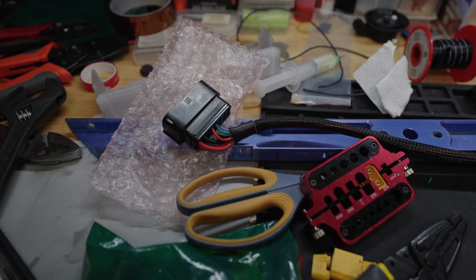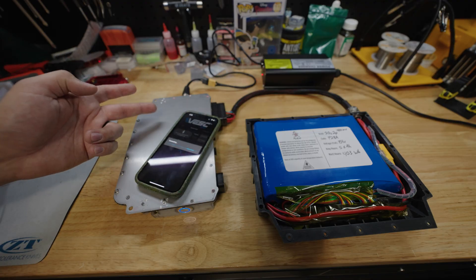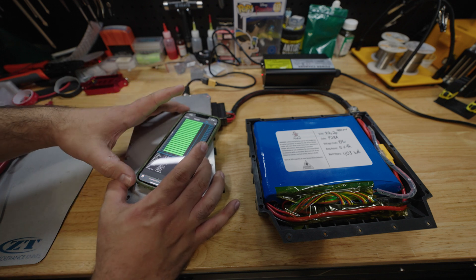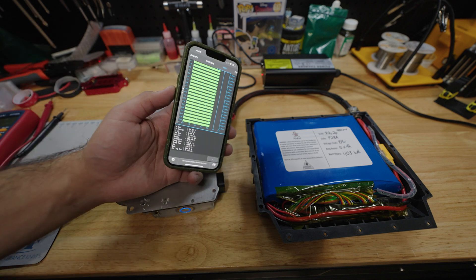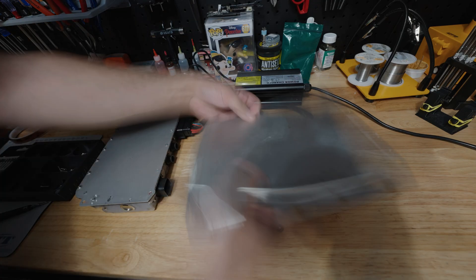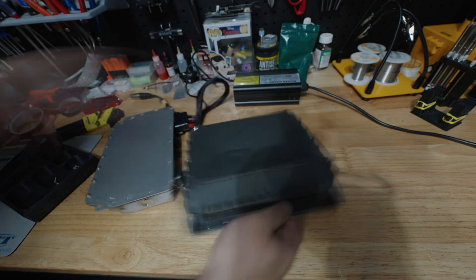As mentioned in my previous video, this battery that I built is a 20S2P configuration with a top voltage of 84 volts and a rated energy of about 440 watt-hours — that's somewhere between a Onewheel XR and a Onewheel GT. The battery box closed nice and easily without any wire pinching, and I'm glad the parts came together well enough.